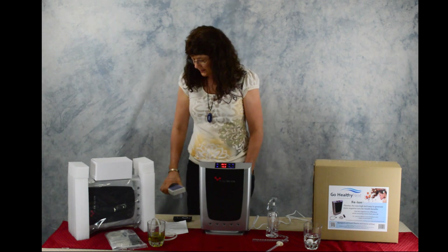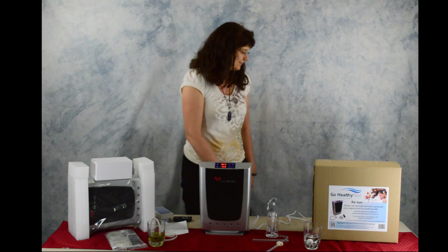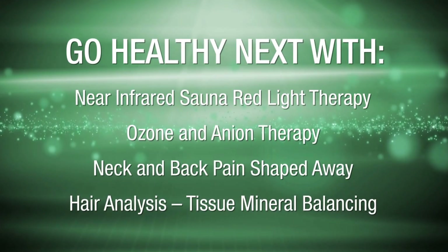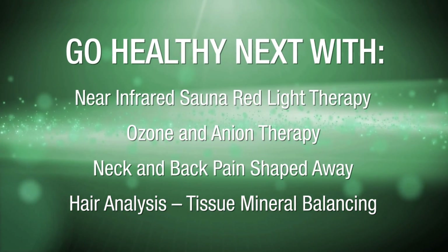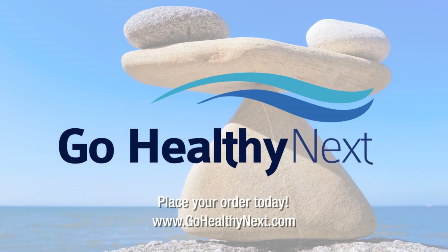I hope you enjoy — thank you. Get balanced and optimized with a hair analysis program today.